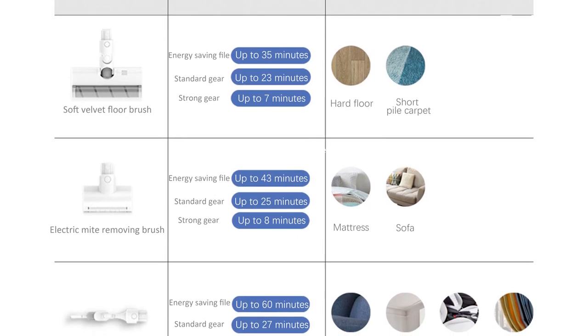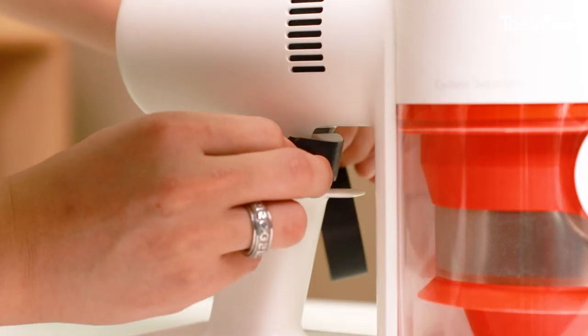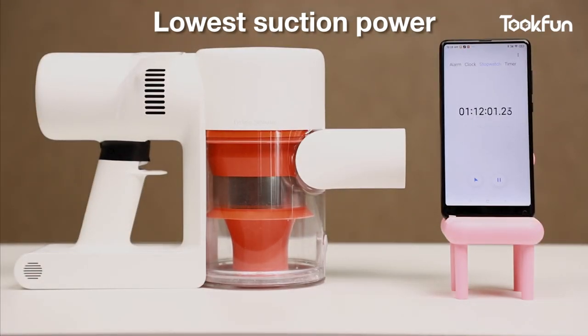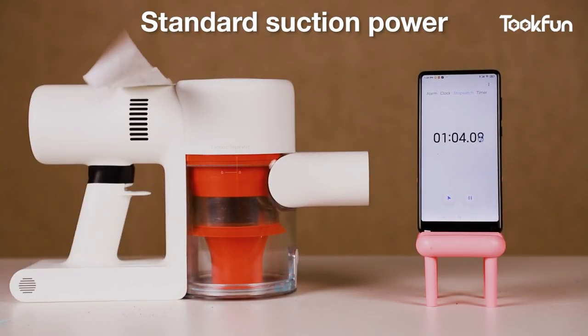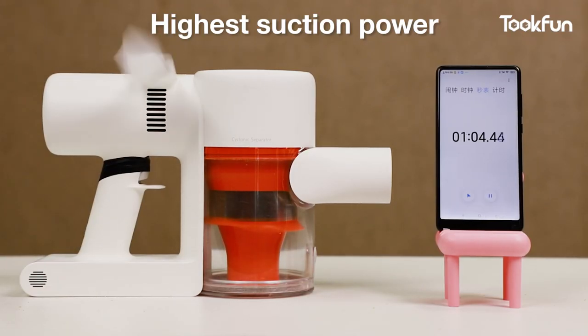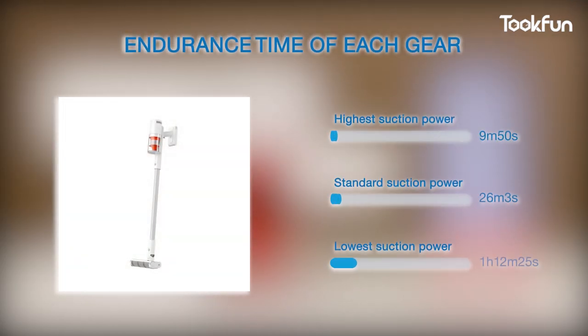For vacuum cleaners, suction power is not the most important concern for many users — what everyone cares more about is battery capacity. We have a picture of the officially released usage time, so let's test the actual battery capacity. First, we fully charged it. Because the button must be held all the time to operate it, we did a little trick. The actual battery life at minimum suction power is 1 hour and 12 minutes. At standard suction power, it ran for 26 minutes. At the highest suction power grade, the charge ran for 9 minutes and 50 seconds.